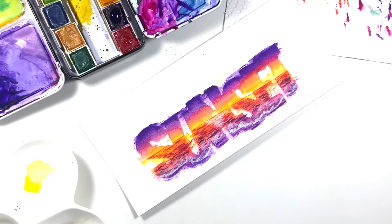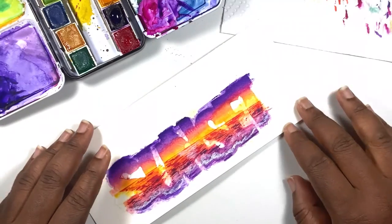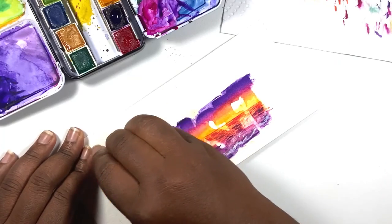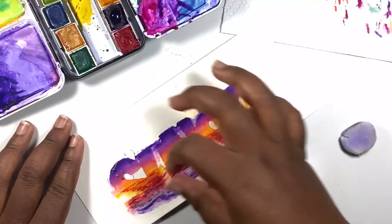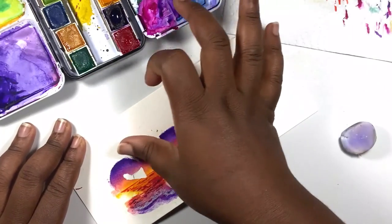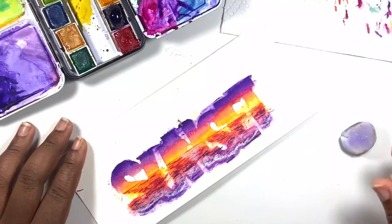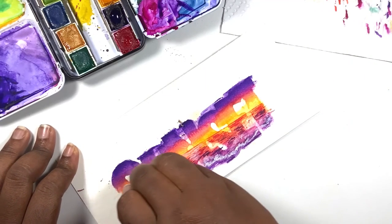Once you have allowed your sunset scene to dry, it is now time to remove the masking fluid. I like to use an eraser to erase away the fluid, or you can pull it up if possible, but I find that using an eraser speeds things up a lot. You can also use your finger to rub it off, but I prefer to use an eraser to help remove the masking fluid.